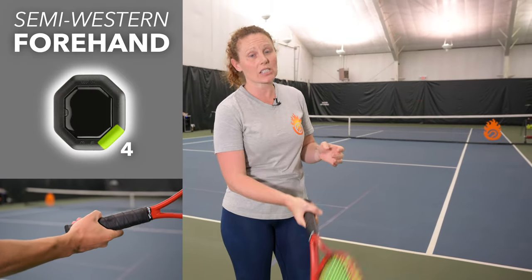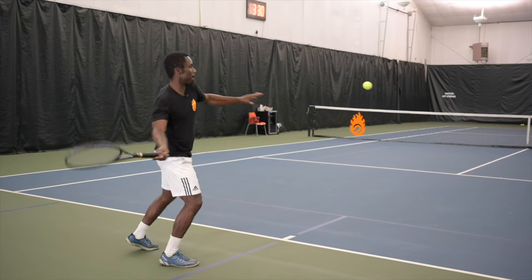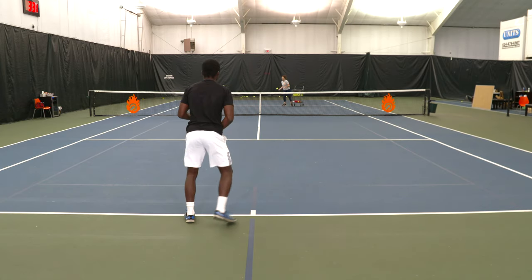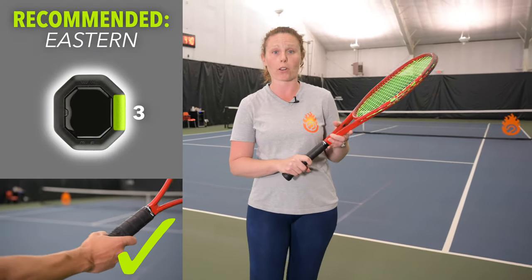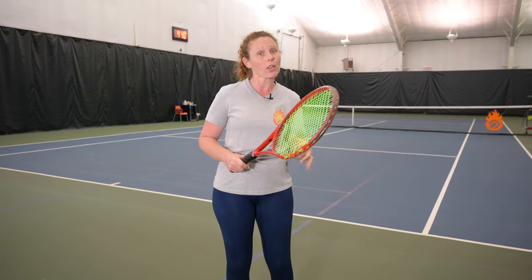Lastly, the semi-western grip is the easiest to generate topspin from a low ball, high ball, or mid ball position. But it can be a little difficult for some players to drive from those low balls. Here at Essential Tennis, we recommend somewhere between semi-western and eastern on your forehand because it's the best of both worlds — you can hit good topspin, drive through the ball, handle high balls and low balls, and have a good variety overall.